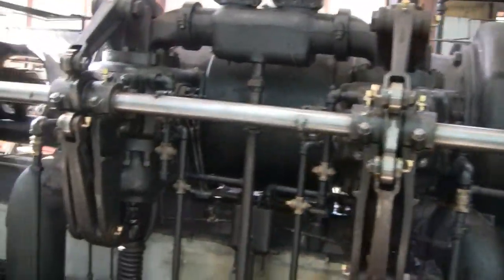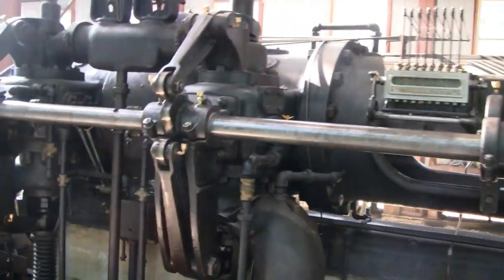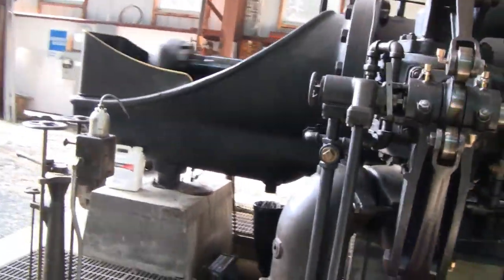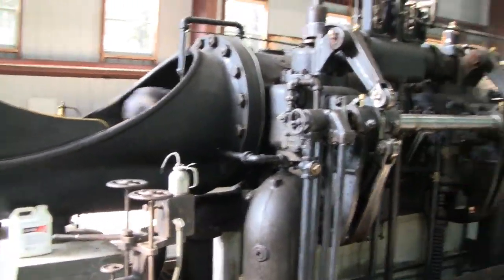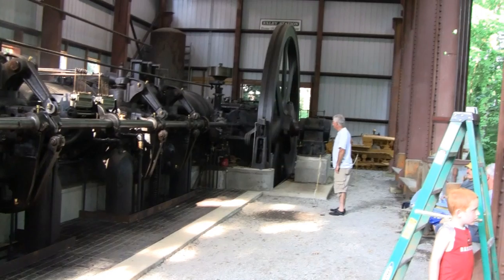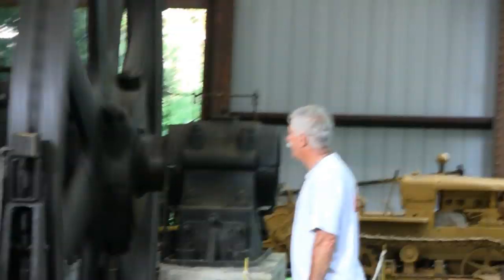Look at that. That's a pretty quiet engine. Daddy Dirk is quite fascinated — look at him, he's fascinated by it.